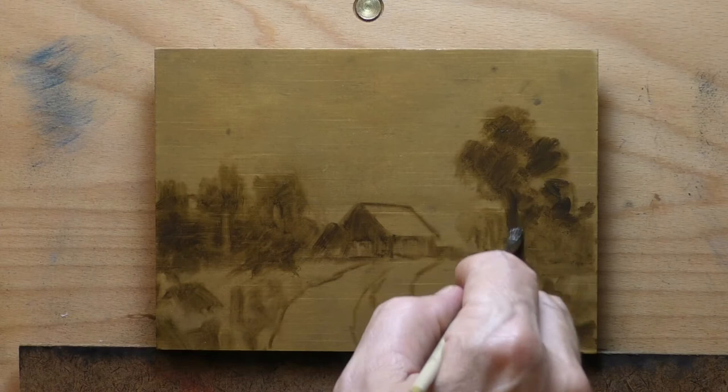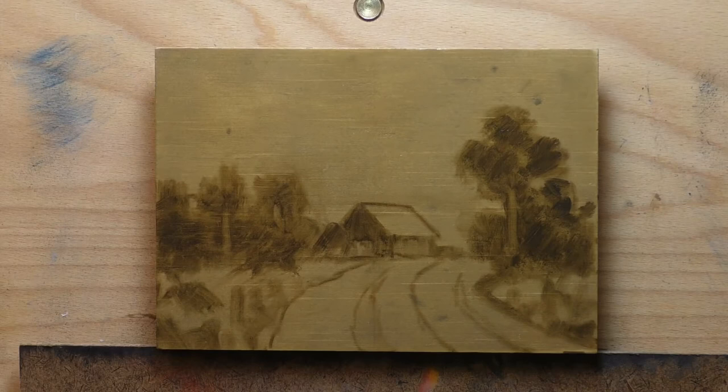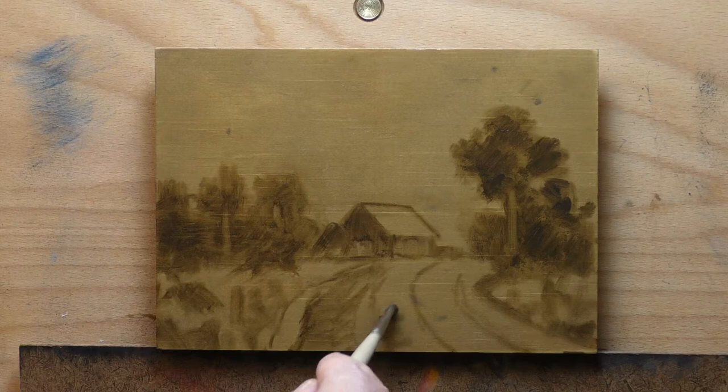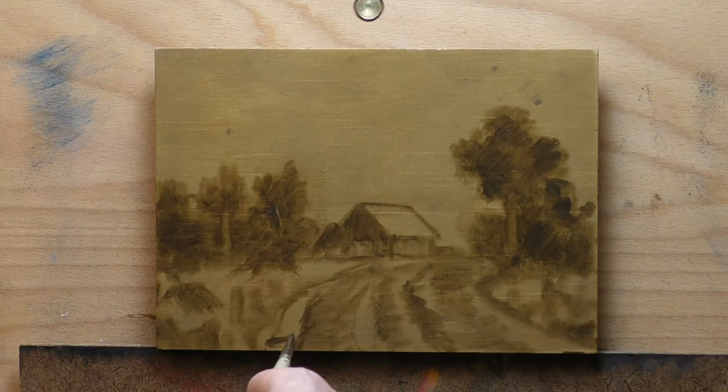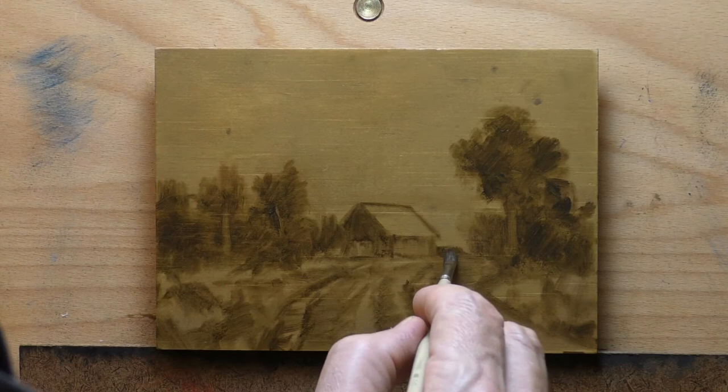You'll notice this one features a barn house pretty prominently for me — what the heck, it needed to be there, it would have been pretty boring without it. In the reference photo, although it was distant, it had some weird angles and things on it which I simplified.